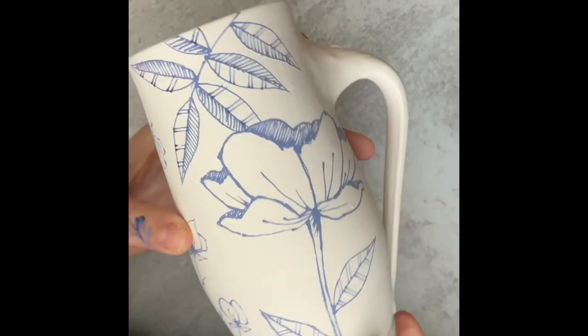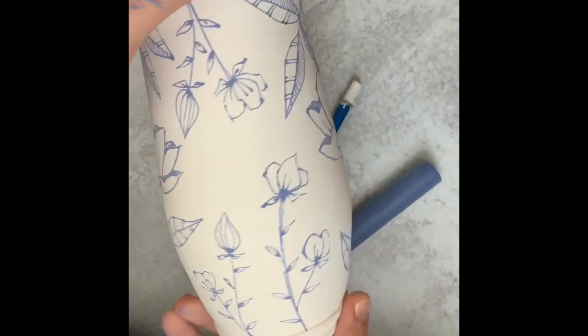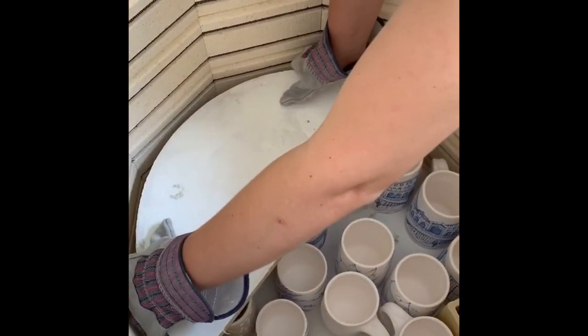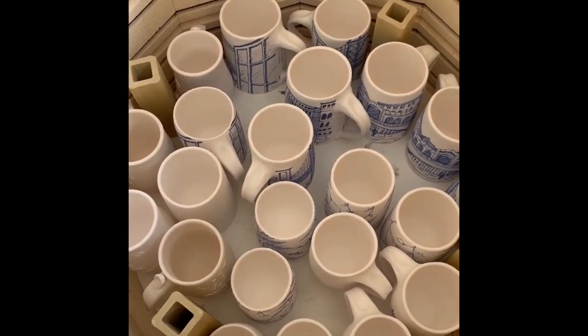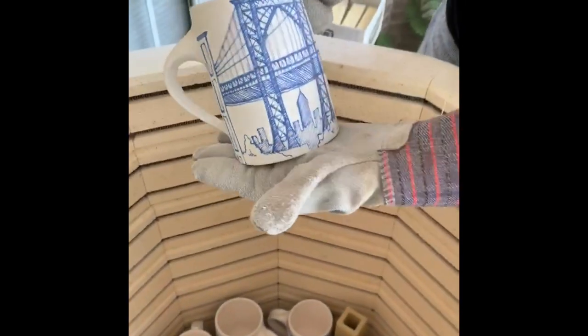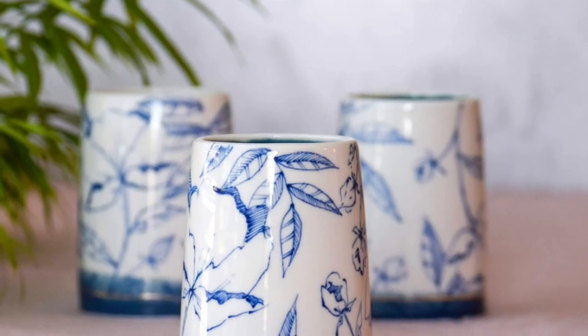Something to keep in mind when you're loading the bisque is that underglaze can transfer. You actually don't want any of your mugs with underglaze up against anything else in the kiln. If by chance you forget and one of your florals transfers to another mug, sometimes you can sand it off. However, if they're touching pretty closely, a lot of times the transfer is so deep that you really can't do much about it — but you can try to cover it with a glaze. Just be aware of that.